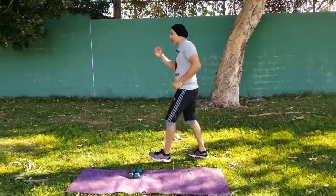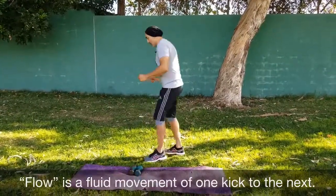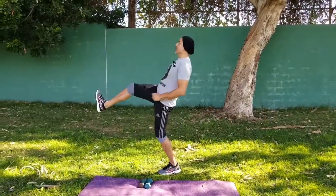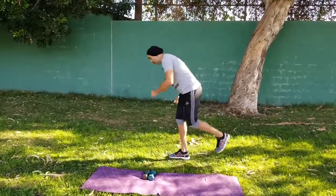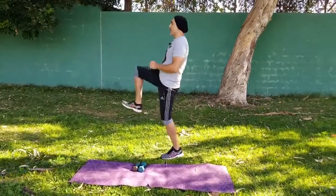Let's flow. If you notice, I teeter with the kicks — so my front kick I lean back, my back kick I teeter forward. Front and go, and go. This is a great dynamic exercise.